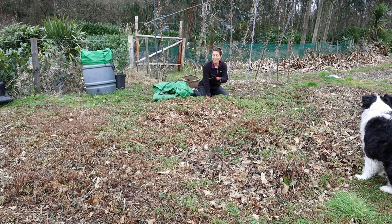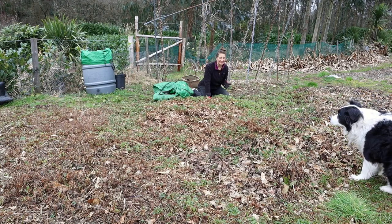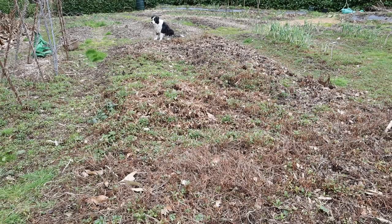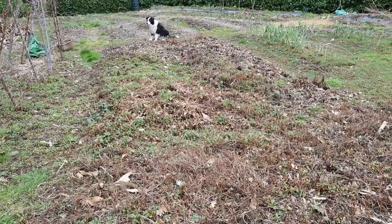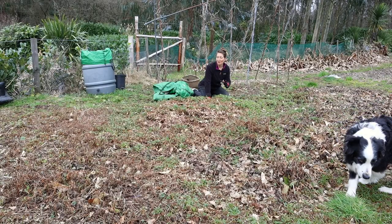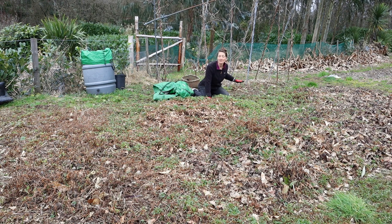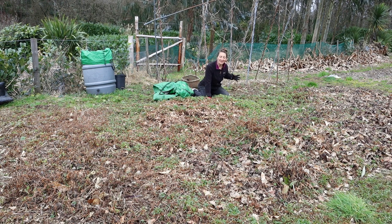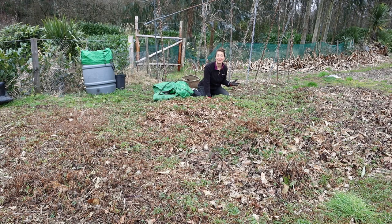It's this end of the bed that I've got the most work to do on because it has been completely engulfed with sheep sorrel, which we have a lot of here. But I'm going to weed out the worst of this as best I can and then just cover the whole bed in wood chip. The healthy strawberries will grow up through the wood chip from underneath, and the wood chip will give them a really welcome feed as well.